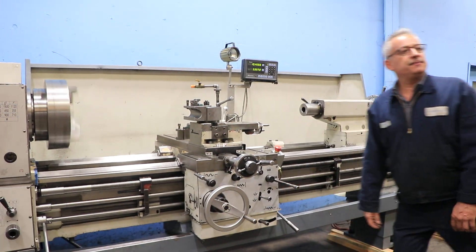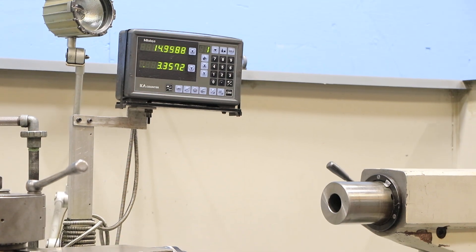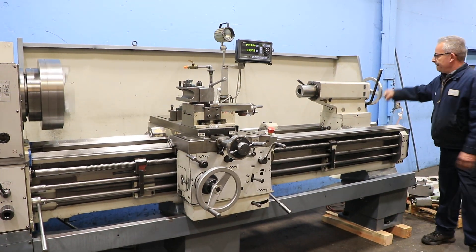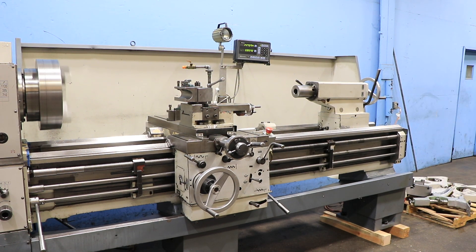That's threading. You see the thread, feed, rapid. You saw low speeds. That's the tail stock. Your tail stock is a number five Morse taper.